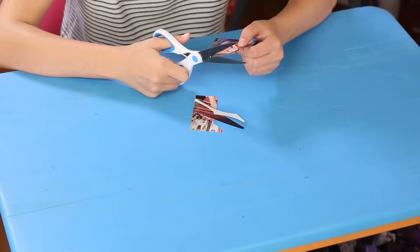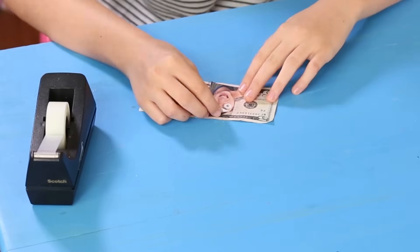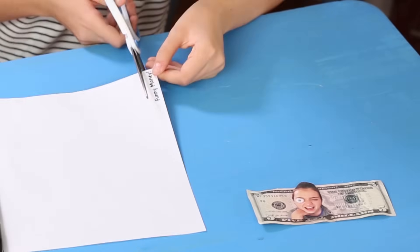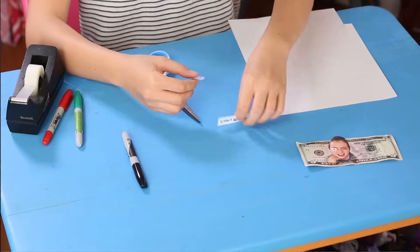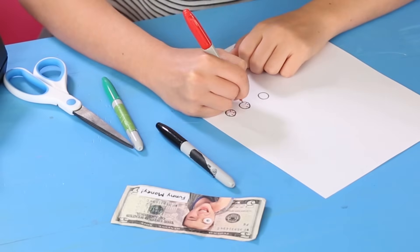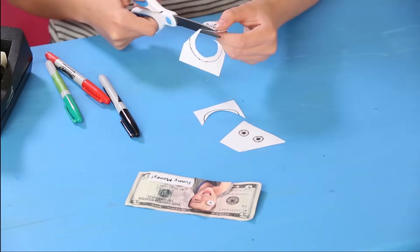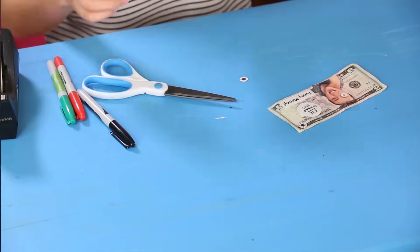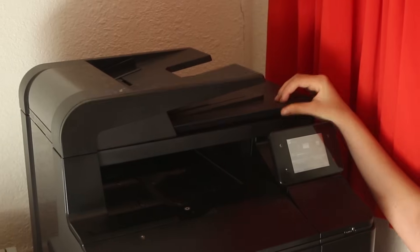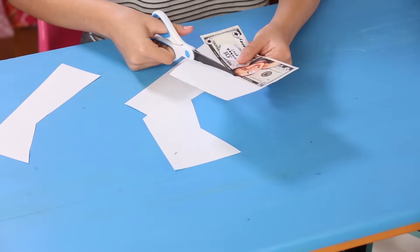Cut out your face from the picture. Tape it to the $5 bill. Write 'funny money' on a piece of paper, cut it out and tape it to the bill. Draw some decorations, cut them out and tape them to the money as well. Next, copy the bill and cut it out. Done!